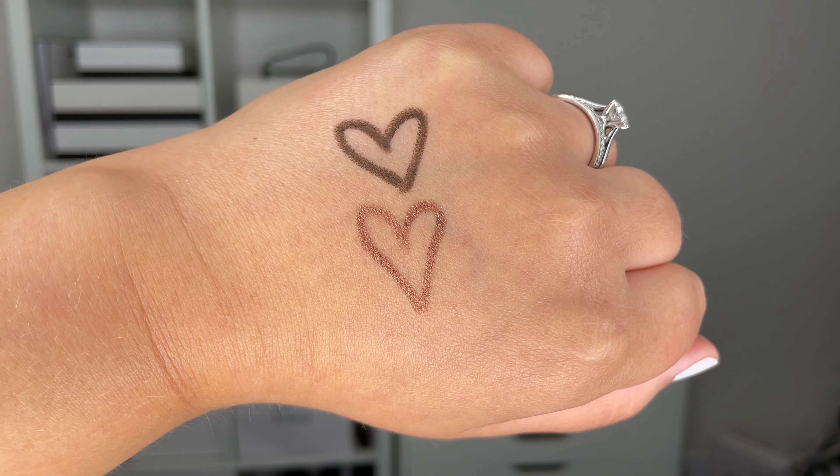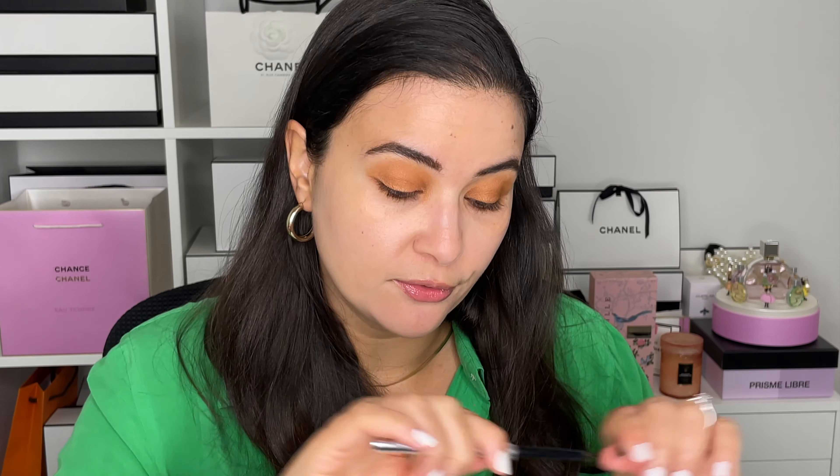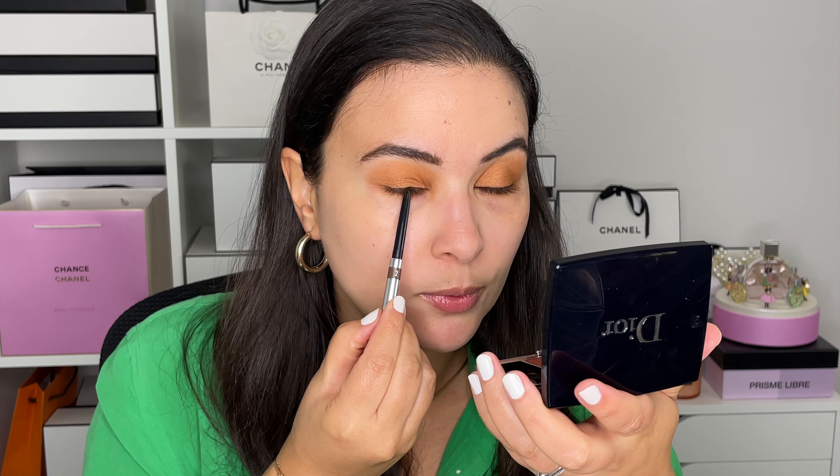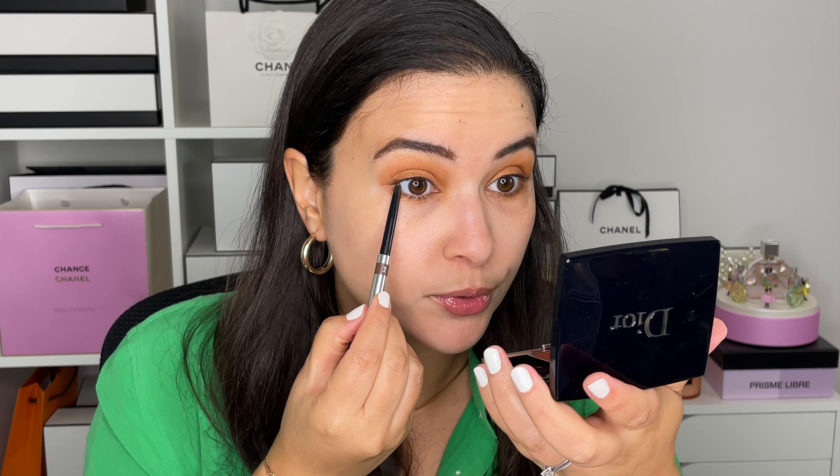The second eyeliner — and this is very important — is the Bare Minerals eyeliner in the shade Copper. It offers a little bit of shimmer but it's not glitter, not too flashy; it's just going to offer a beautiful lightness, very nice. We're using the Sisley one first, going into the top waterline.